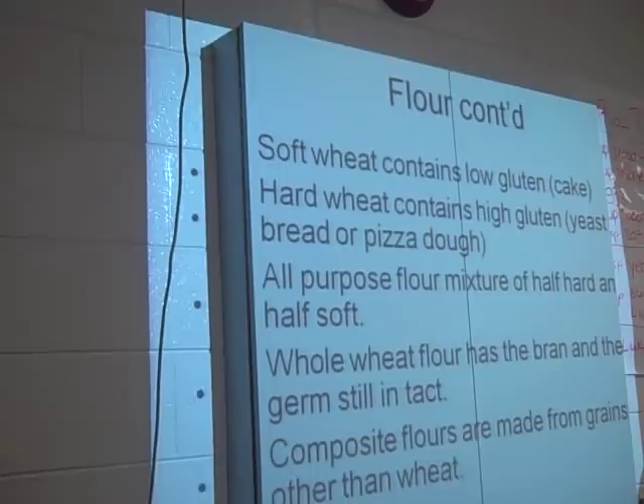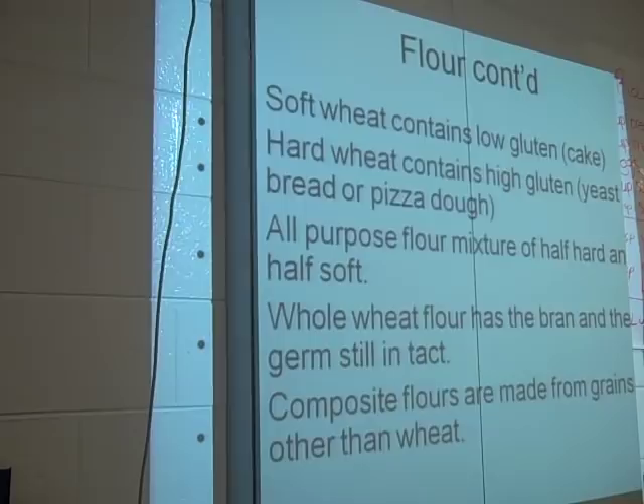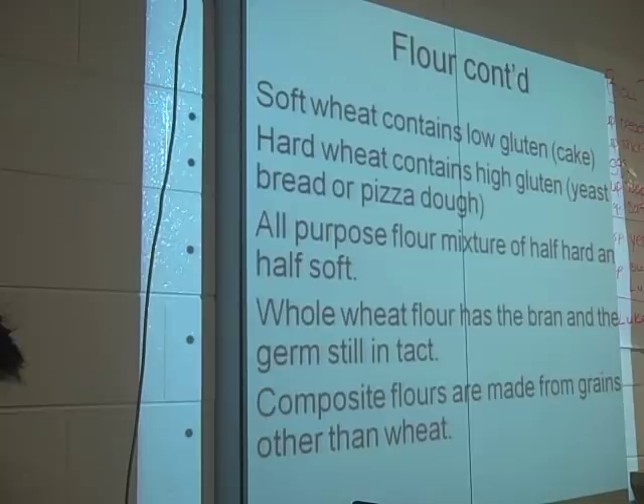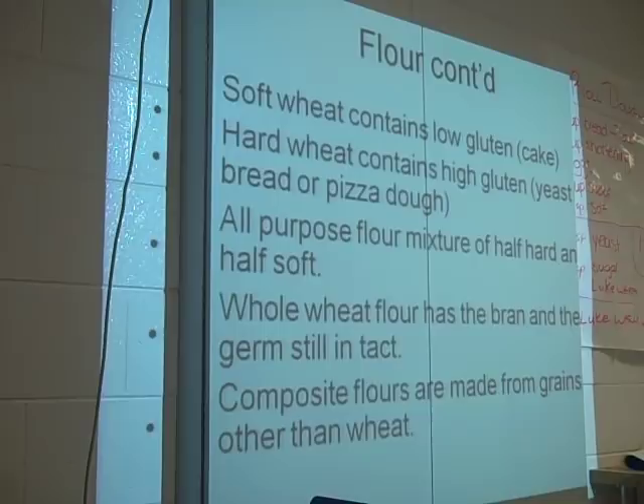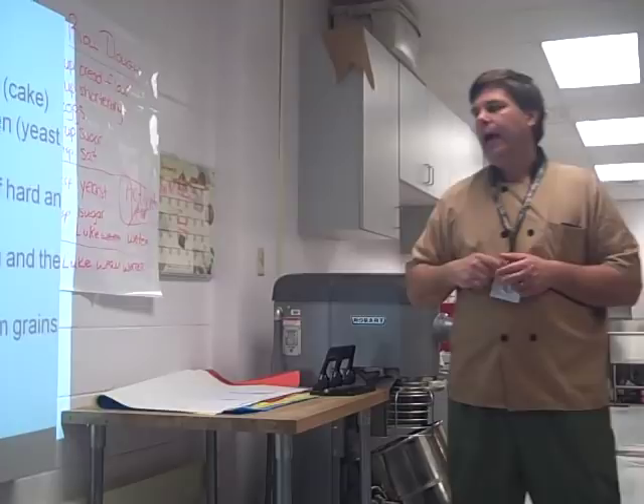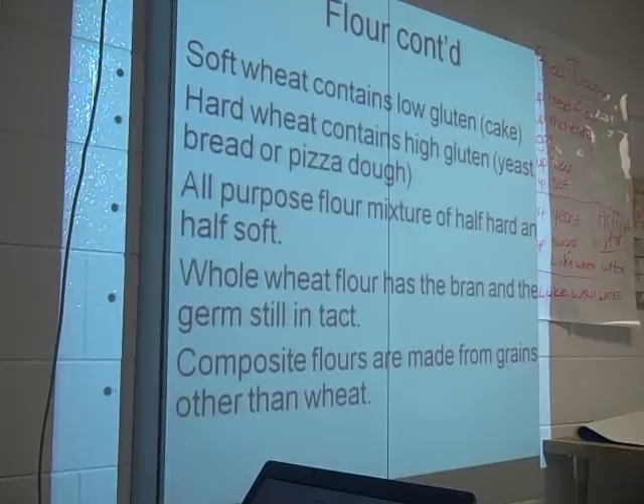Whole wheat flour still has two things intact that all-purpose flour doesn't: the bran and the germ. It still has that hard outer bran and the fat of the grain. Usually it's more coarsely ground. If I make whole wheat bread, I usually won't make it with all whole wheat flour — I'll use a percentage of whole wheat flour and a percentage of regular wheat flour, so we can get the fine flour needed to develop good gluten.